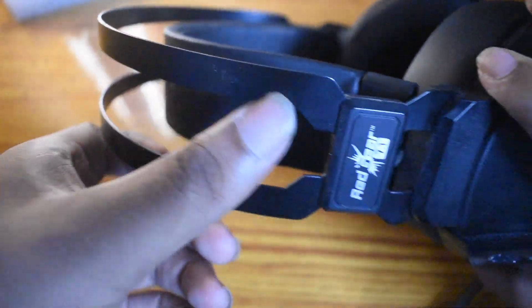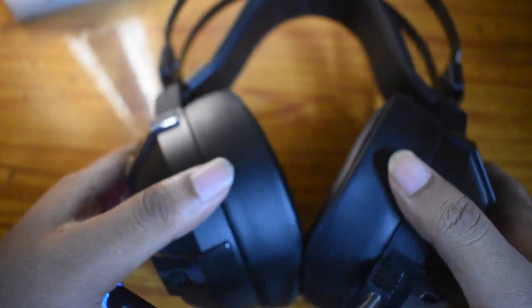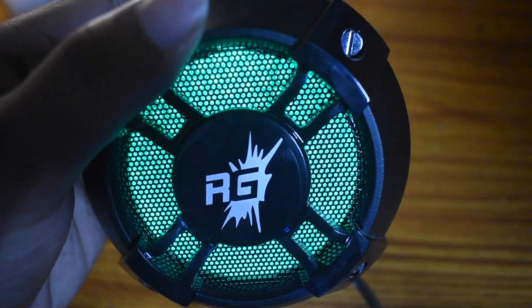The ear cups look very soft, but your ears would still pain after extended use. The cushions are quite good though. The top is metal and there's a headband on top. This is a very good headphone overall and I got it for under 1400 rupees — you can try it too.